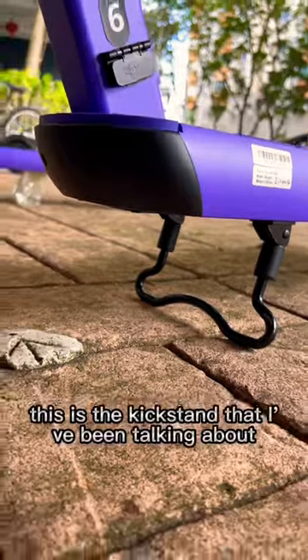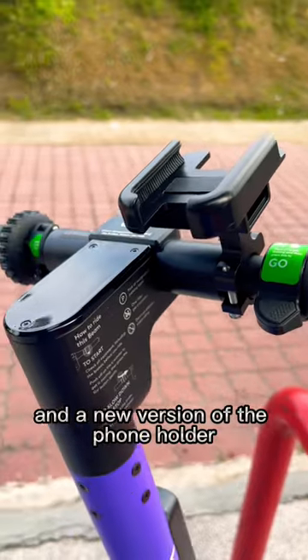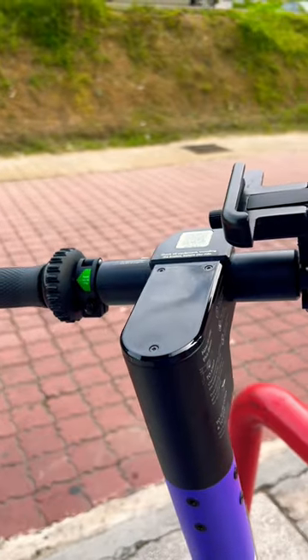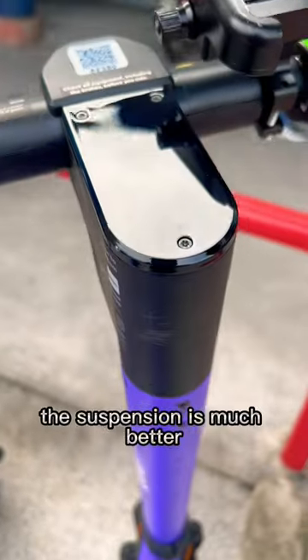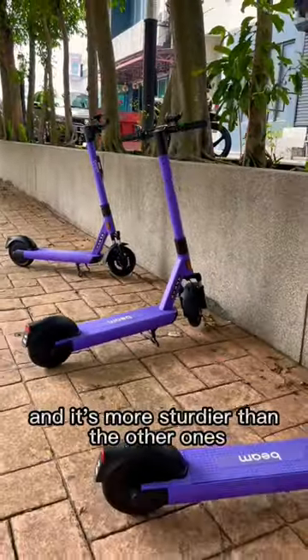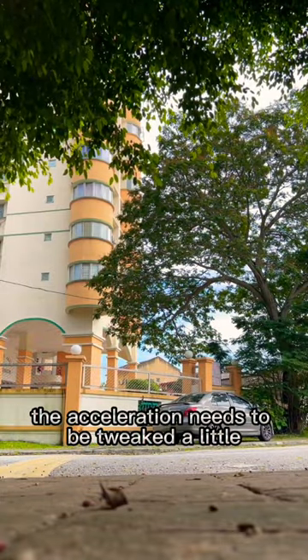This is the kickstand I've been talking about, and a new version of the phone holder. The suspension is much better and it's sturdier than the other ones, but I think the acceleration needs to be tweaked.